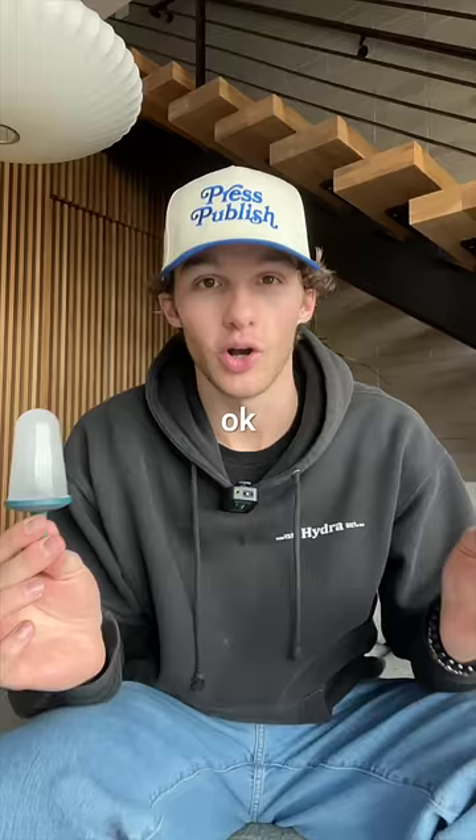Okay, we've got the original ice bomb pop — I gotta taste all three flavors. And this is an Ice Pop Prime. Wow. Frozen is extremely sour. Liquid tastes like a bomb pop, but frozen does not taste like a bomb pop.